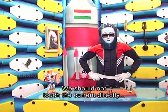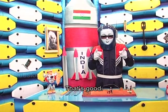We should not touch the current directly. That's good. See you next time.